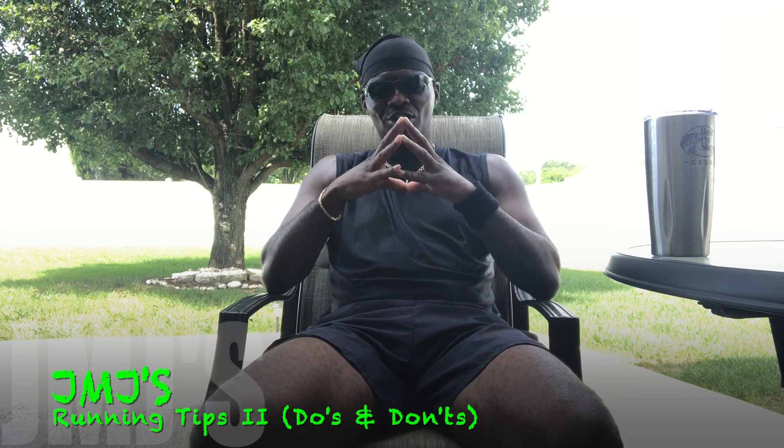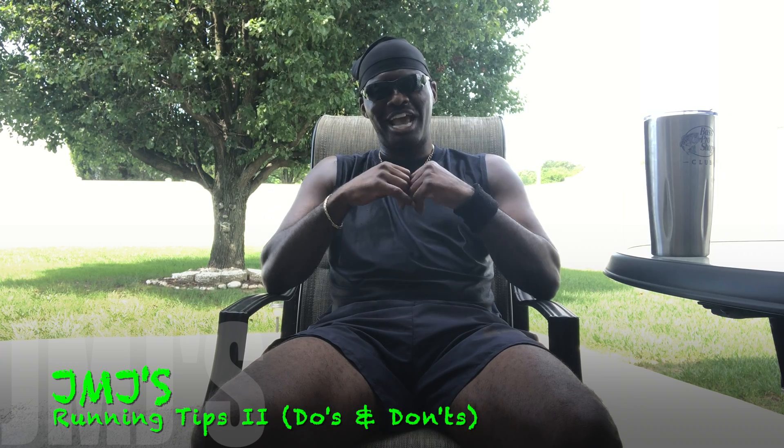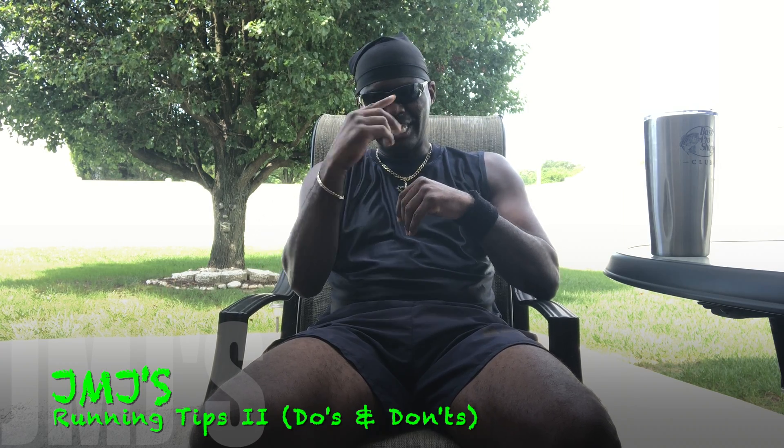Alright, that's going to be it — JMJ, running tips and don'ts. Stay active, stay in action with your workouts, and I'll check you out on my next one. See ya.